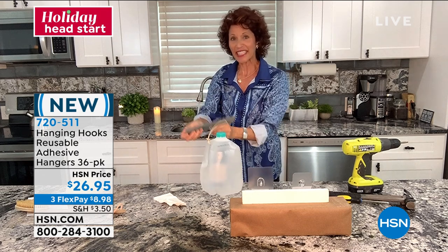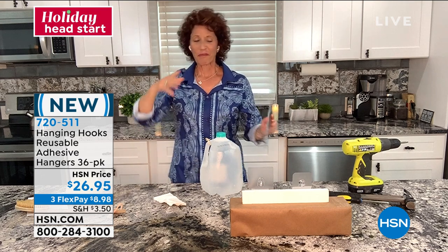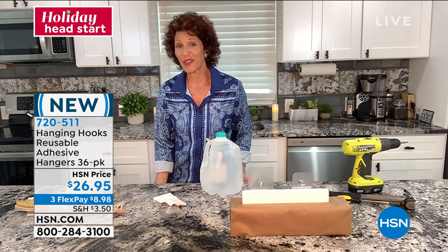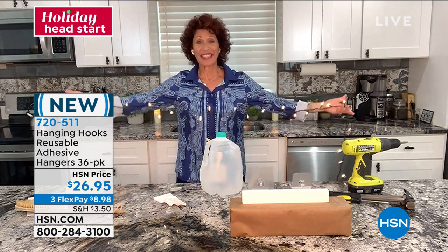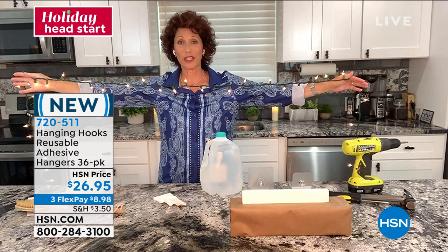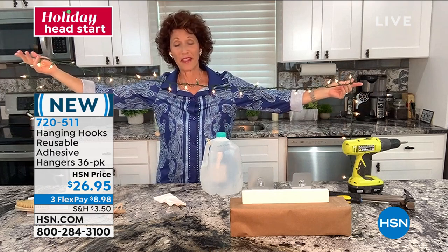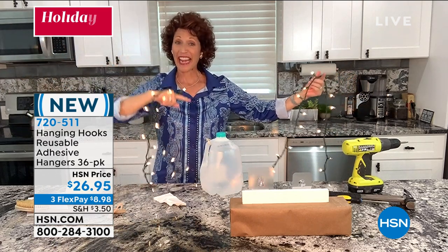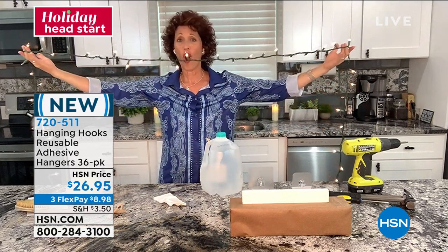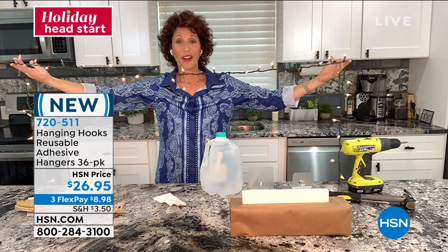That's the beauty of these because you don't need an anchor, you don't need a molly. But when it comes to hanging things like our lights — and we have Halloween coming up — is everybody as excited about hanging lights and garland as I am? I just had gutters put on my home and I'm going to be putting the hanging hooks there. You're getting 18 of the small and 18 of the large, so you'll be able to hang them all the way up on your gutters, and each year they're going to be there for you.